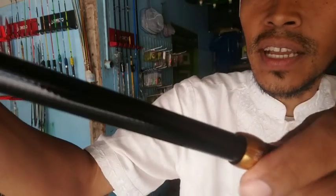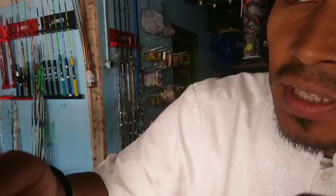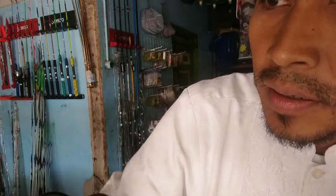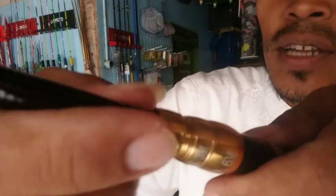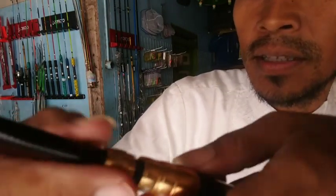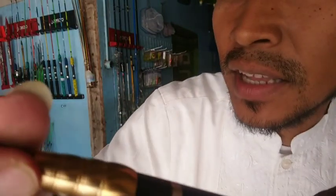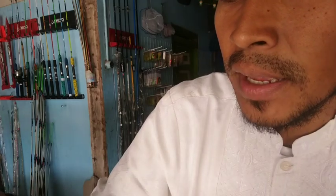Kita tinggal ulir zoomnya untuk mengunci, jika kita mau mancing di spot yang panjangnya menyesuaikan. Ini sangat mudah, tinggal diputer aja. Sangat simpel, nggak usah banyak setik, cukup 1 setik tapi bisa untuk berbagai medan.